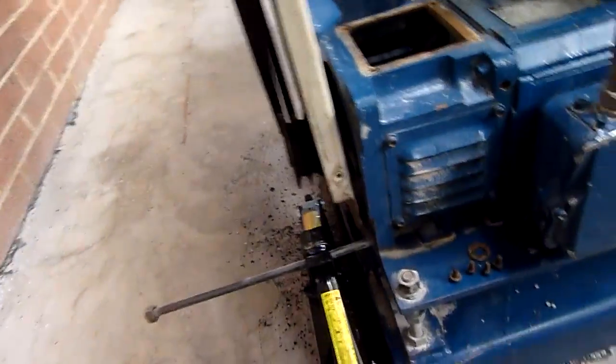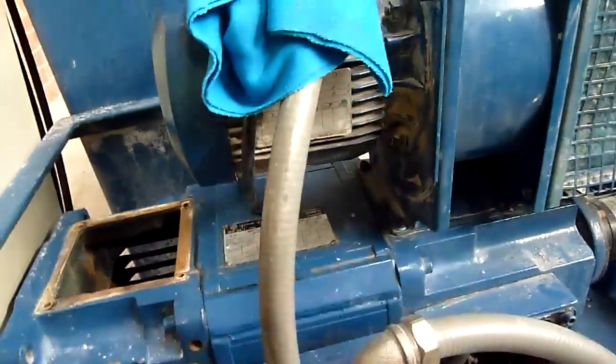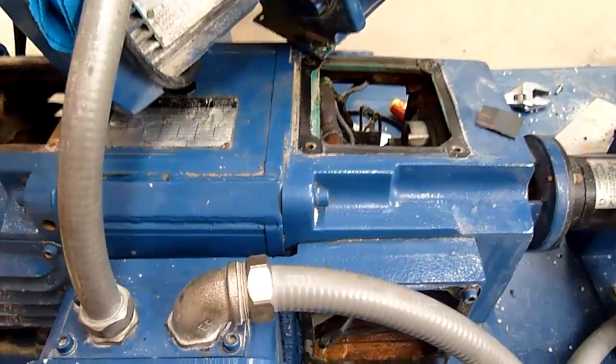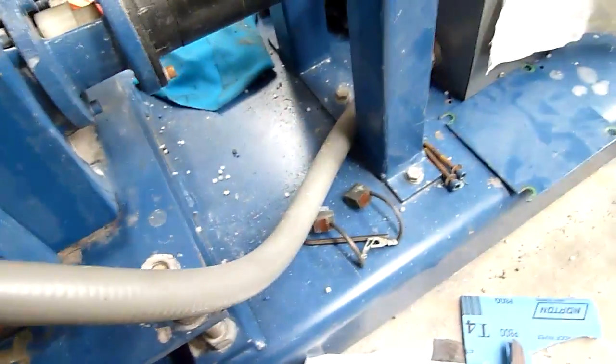Right now I'm just jacking the motor up so I get the belts off, and I can free-spin it and give it a hand polish. I've got to take the blower off the top to get to the top of the commutator, and I'll just polish it with some 1200 or 1500 wet and dry. Looking a lot better. Really needs to be machined flat, but I'll make do with what I've got.